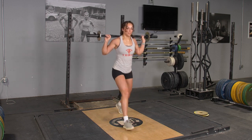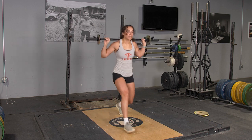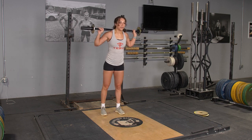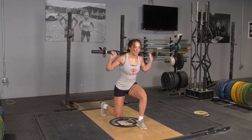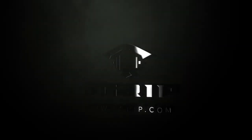From this position, take a large step forward between three and four feet, depending on the length of your legs. Lower down until your rear knee nearly touches the floor. Push back up to the starting position and repeat with the opposite leg.